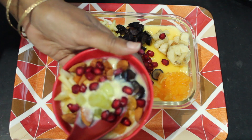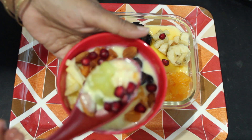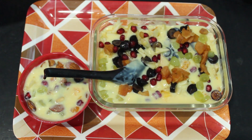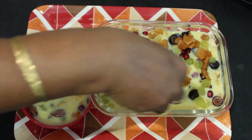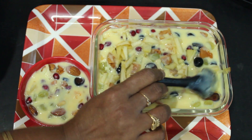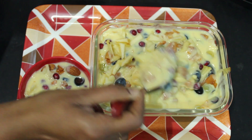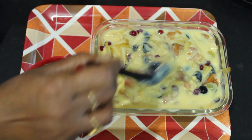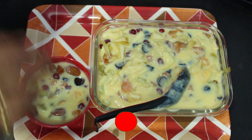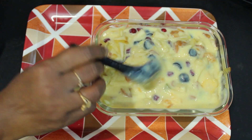Now we put it in the ice cream. We are ready to make the custard and the fruits. Please like, share and subscribe. Thank you for watching. See you soon.